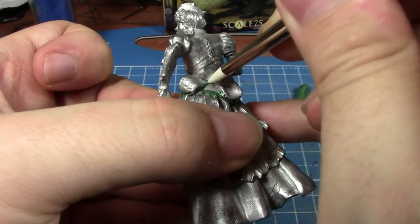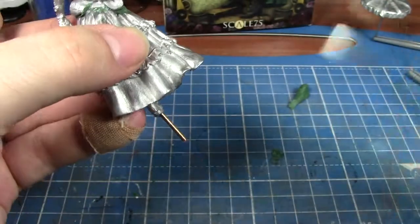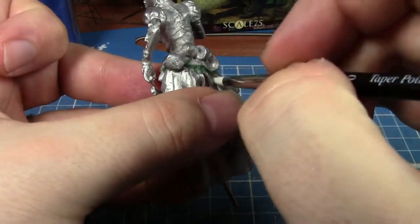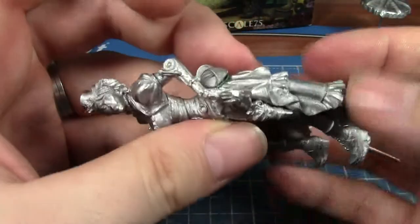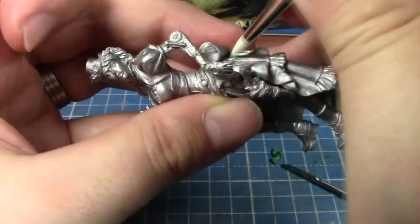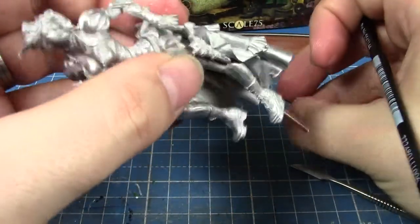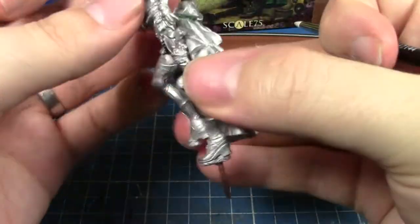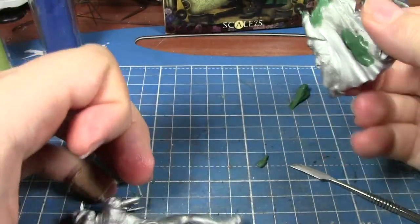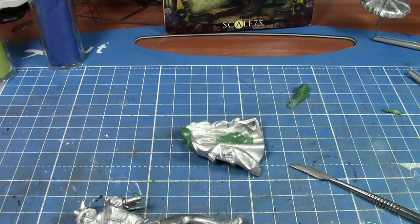The nice thing is because this is actually a skirt, you can get away with leaving bits of green stuff there as long as you've gone in and smoothed out the edges. It being a skirt means there's a lot you can hide. Almost wishing I hadn't stuck the arm on — that's going to be a bit of a pain to work around. The main issue is I didn't stick any green stuff down that bit, so I'm going to take it apart temporarily.